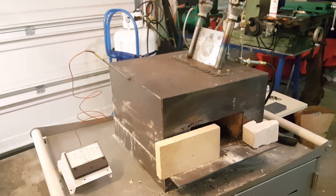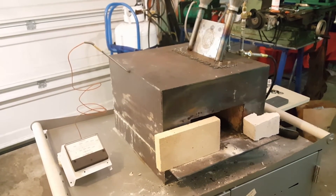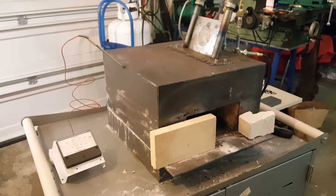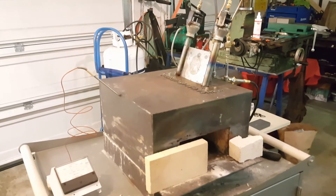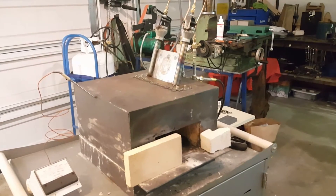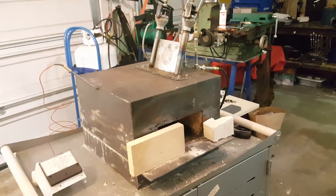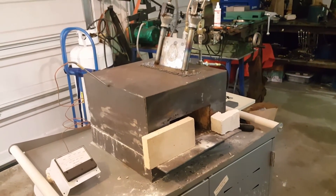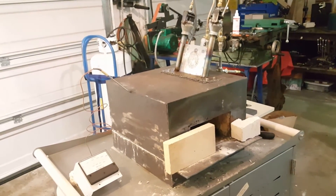After I added the kaowool over the fire brick, I gave it a couple of really good coats of ITC 100, and I think that's really what is making this forge so efficient — it reflects so much of that infrared energy back into the forge that I can run it just about to welding temperature with just one burner. With two burners I could definitely run it past that; I've had it to 2300 degrees so far and it was still climbing before I cut it back.